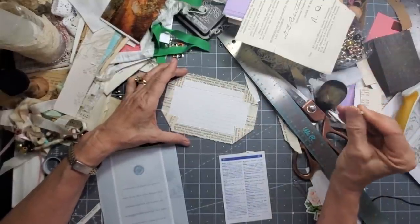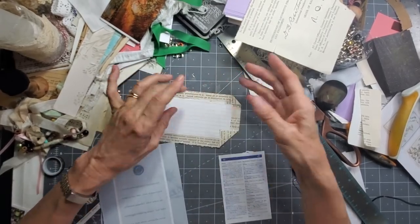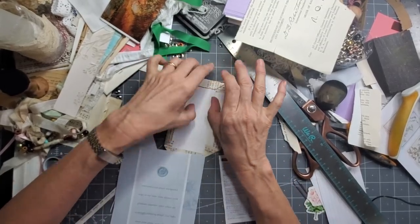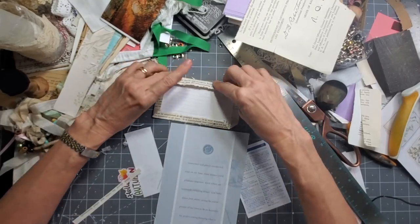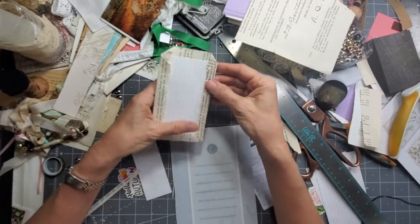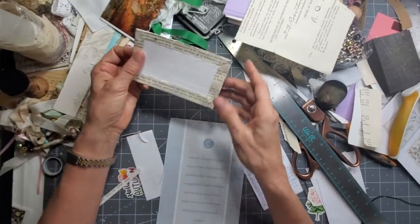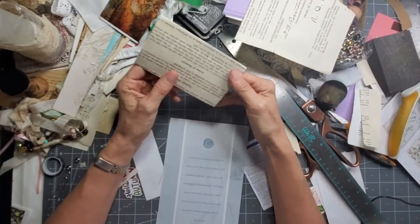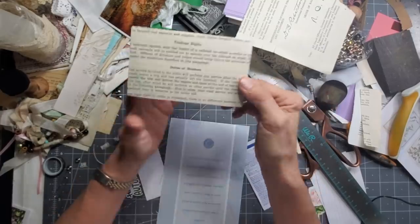Now, if you print digikits out on regular copy-weight paper, that would be perfect for wrapping a project like this. Copy-weight paper — you could stencil it or rubber stamp on it — that would make very pretty wraparound covers if you don't have book pages or magazine pages. So we have some writing on there, which is kind of cool. So that's going to be the back and this is going to be the front, and they are magically the same size, which makes it very user-friendly when you're working with index cards.